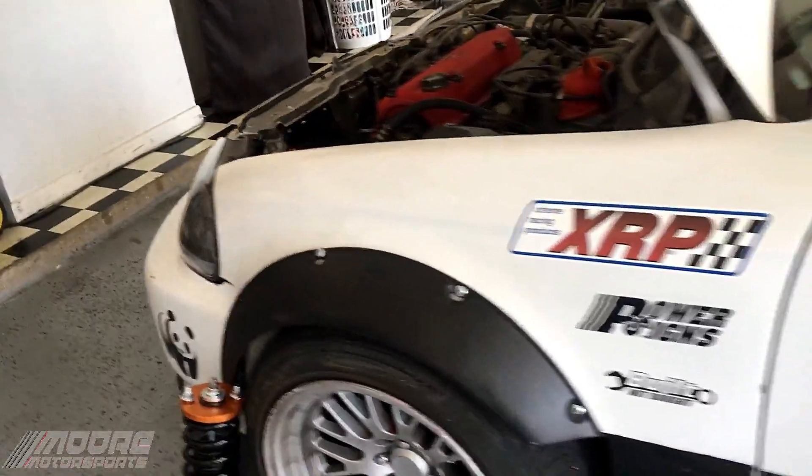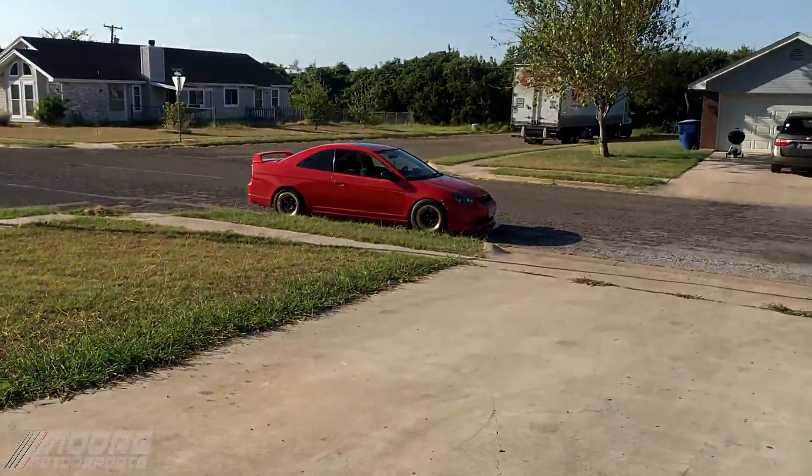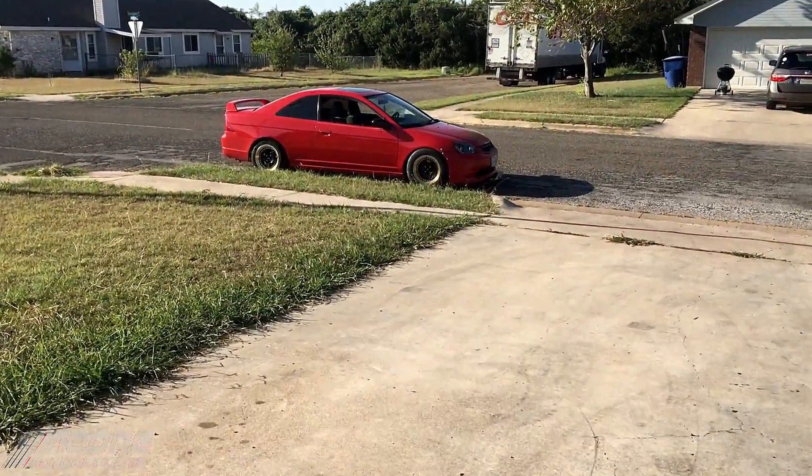But yeah, it's definitely holding up pretty good. And coming soon, I will be painting this red EM2 Civic — it's a 2002. It looks good from over here, but I'll get up close real quick so you guys can see.